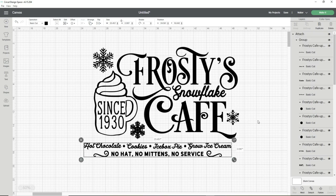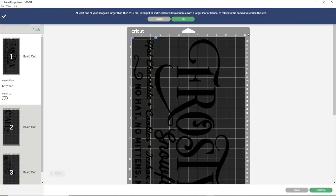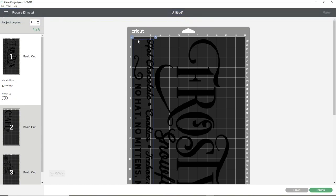Once the yellow warning sign disappears I click Make It. A pop-up tells me my images are larger than 11 and a half inches and asks me to continue with the larger mat or cancel and resize. I have a 12 by 24 mat so I click OK. If you only have 12 by 12 mats, there's a hack where you can tape two of them together to make a 12 by 24 mat — I haven't done it myself but there are probably YouTube videos on how to do that.